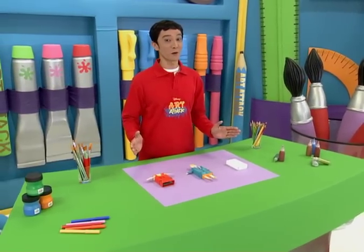Here's a sneak peek of a new show, Art Attack. I'm preparing some fashionable figures for our next Art Attack.